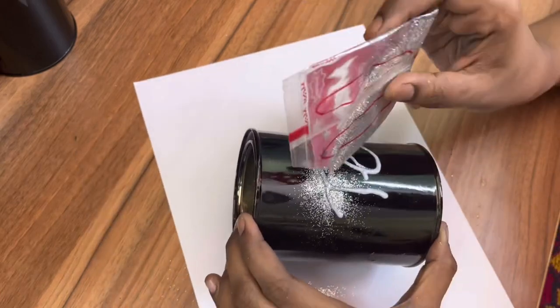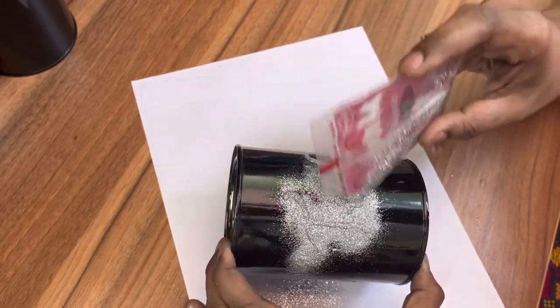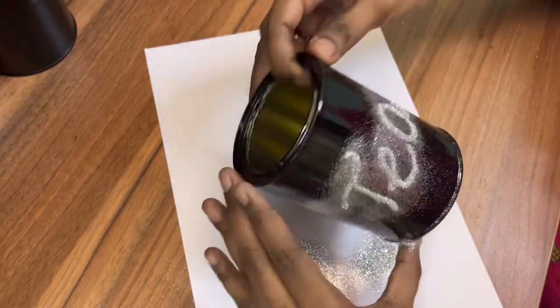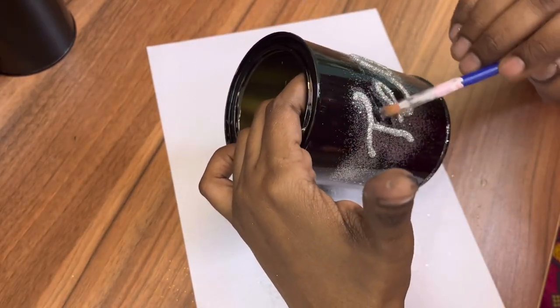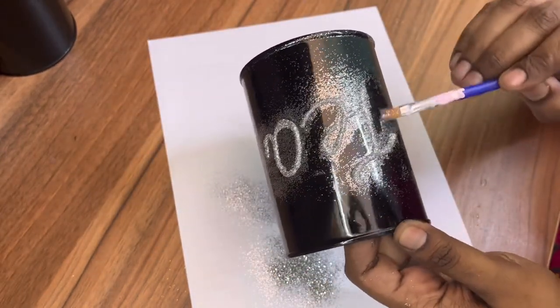To give more sparkling effect, I'll sprinkle some glitter powder on top of this. Make sure to put paper underneath so that the extra dusted-off glitter powder can be stored again. Using a brush, I am wiping out the extra glitter powder. Once it is completely dried, we can wipe it off with any wipe or cloth.